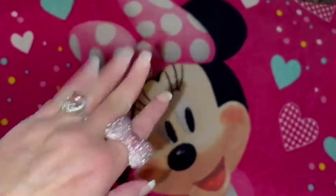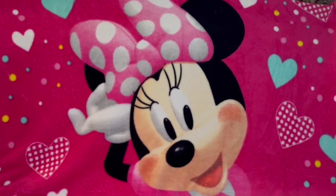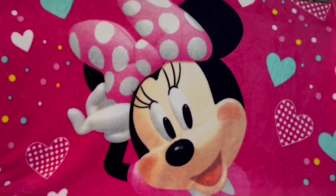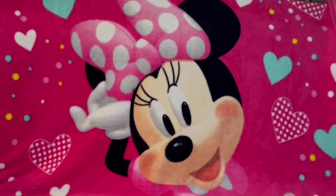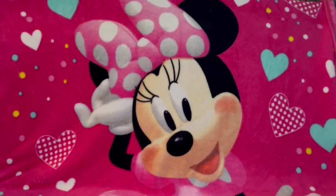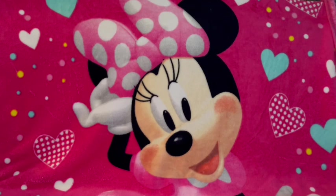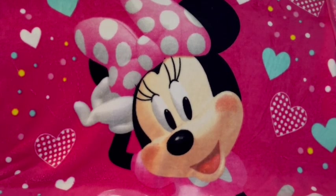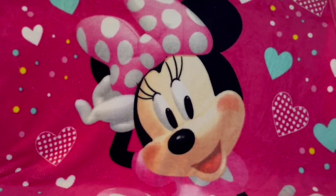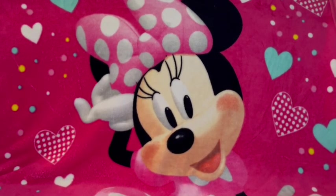Hi, my sweet cupcakes, welcome to my pink sparkly channel — this is Pink Sparkly Cupcake Girl. Today I want to share what's in my Minnie Mouse themed tote bag that I got for my birthday. I shared a picture of this bag on my community page and wanted to do a video to share all the cute Minnie Mouse accessories inside. My sweet mommy put this together for me because she knows I absolutely adore Minnie Mouse and all things Disney.